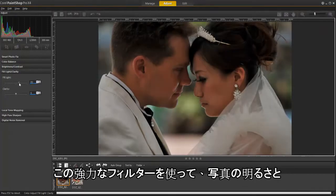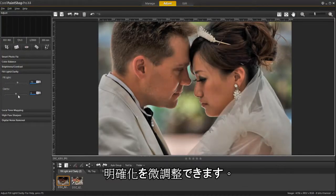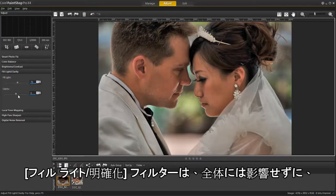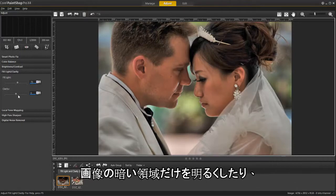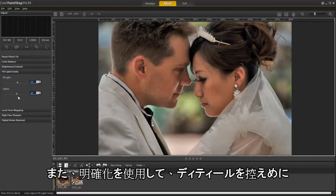Using this powerful new filter you can fine-tune the brightness and clarity of your photos. The fill light and clarity filter simplifies brightening shadows or darkening light areas without affecting other portions of the image. You can also soften or sharpen subtle yet important details using clarity.